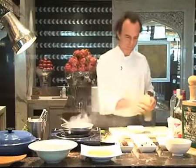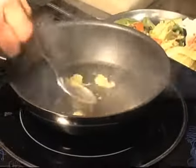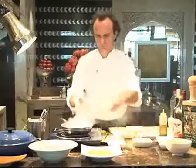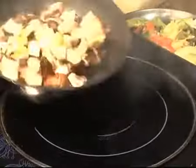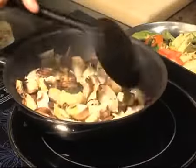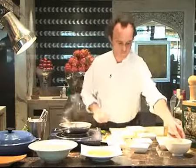We're going to sauté a little bit of garlic — like in Indian food, always garlic. Then we add the mushrooms. The idea is to sauté them a little bit so they get a little bit of color.